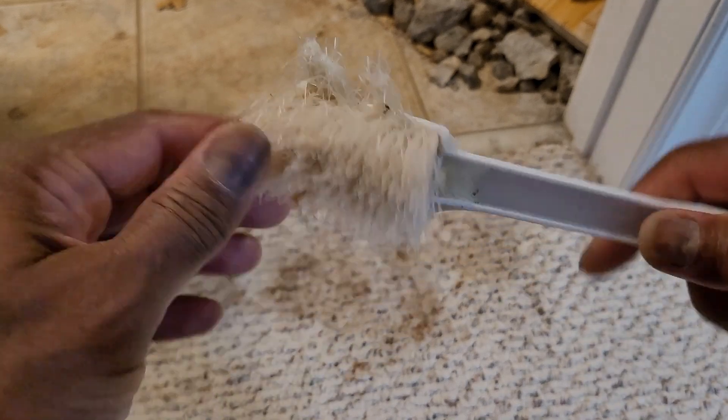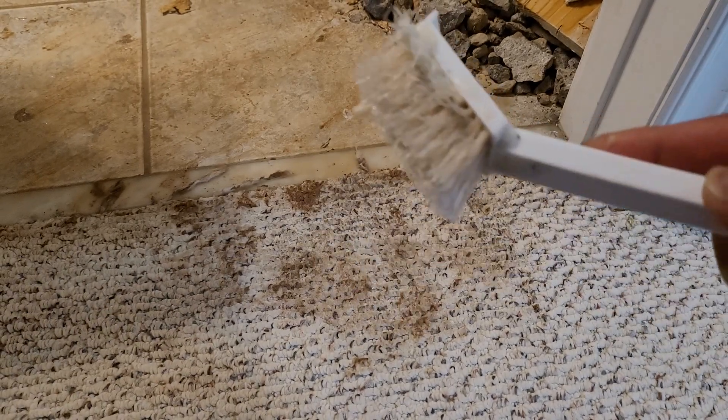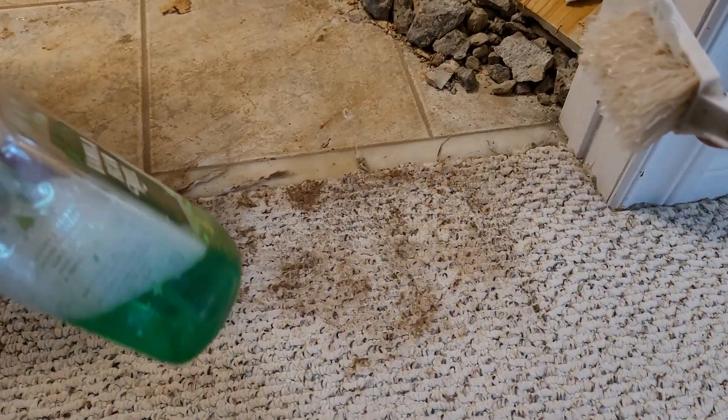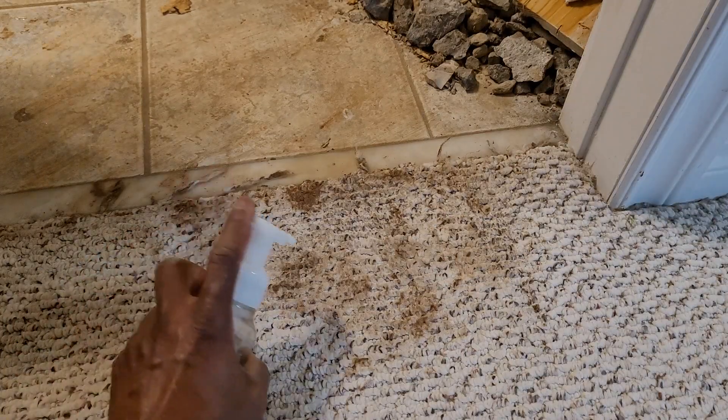It's a bit tough, not too soft — it really gets the grime off easily. Make sure you don't put too much soap; that's why I'm using a foaming type.